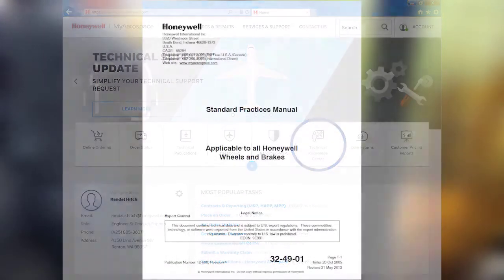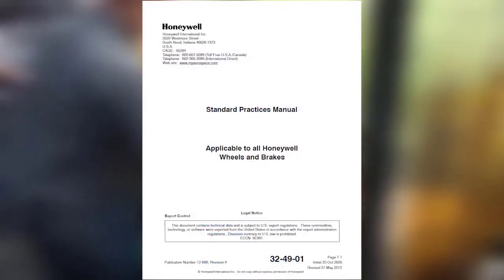This concludes our video on standard practices for repacking wheel bearings.